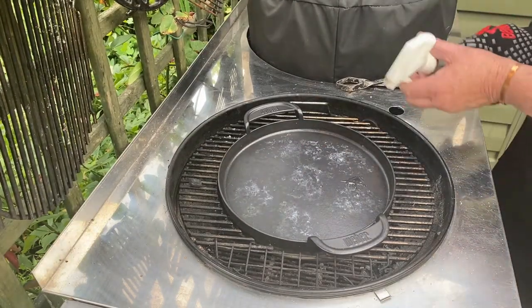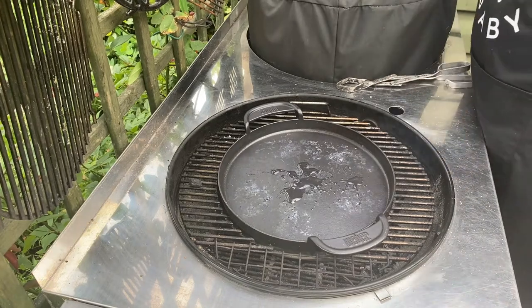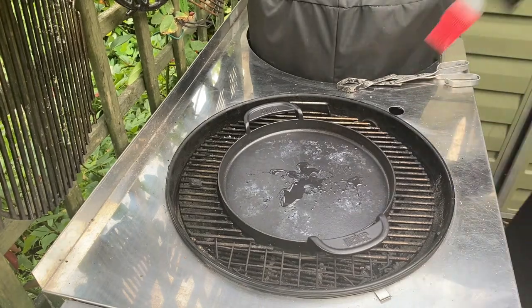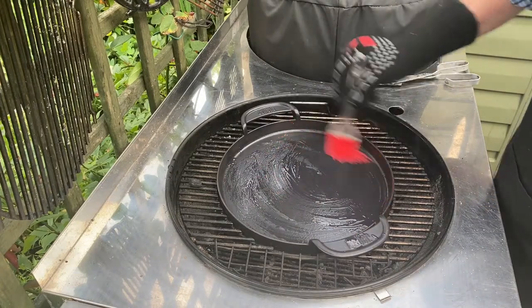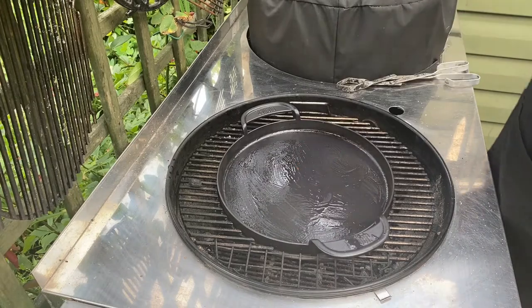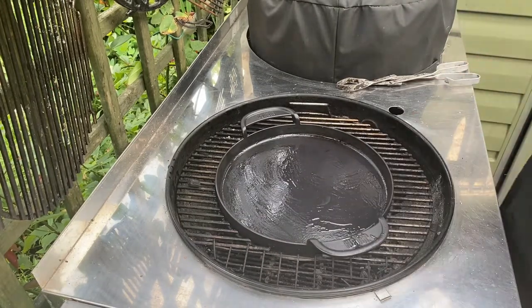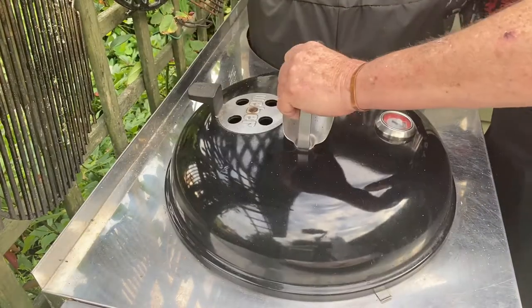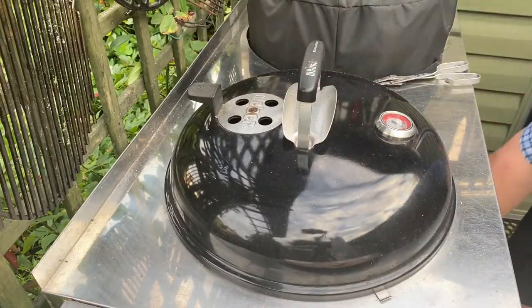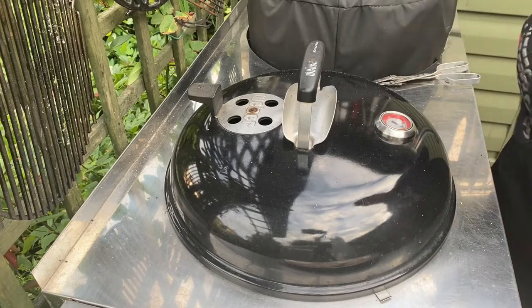The oil — I need to get some oil onto it and give it a bit of a paint on there. That needs to get nice and hot before we can put our food on. We'll close it up. The vent is open. The bottom vent is open. It'll heat up nicely and then we'll come and cook.